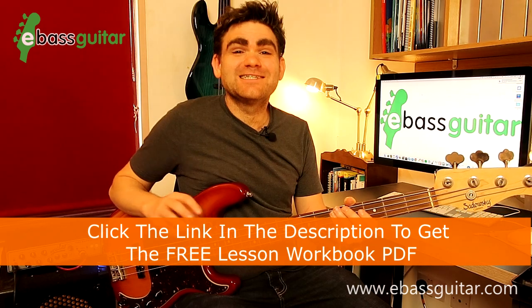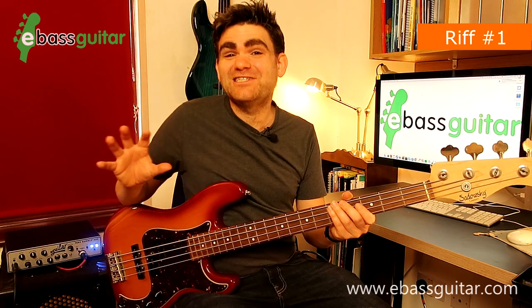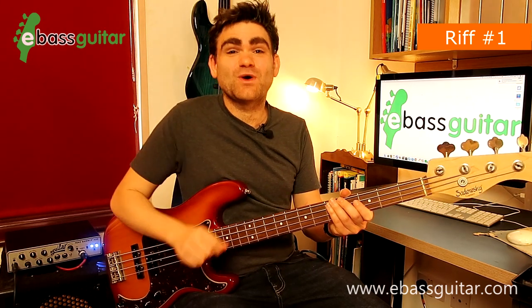The first riff we're going to look at is from 'I Can't Turn You Loose.' This was originally by Otis Redding in 1965, but there's an incredible version of the Blues Brothers playing this on Saturday Night Live. Let's hear what the riff sounds like.